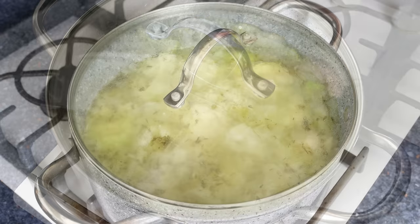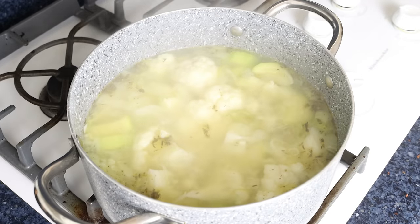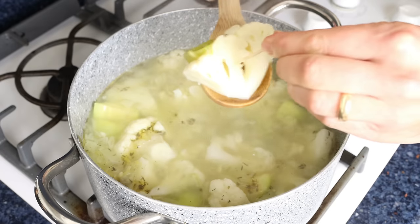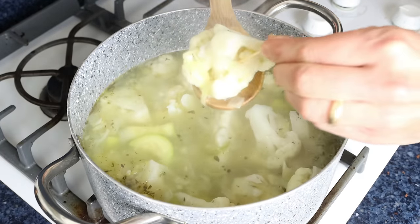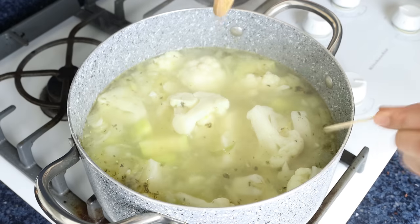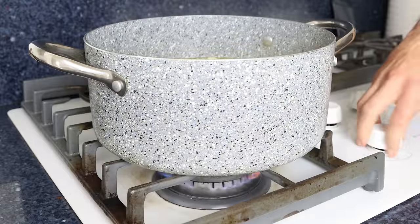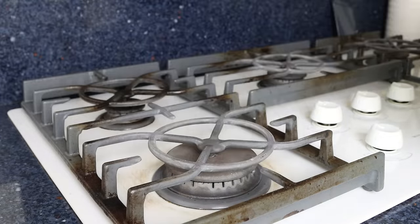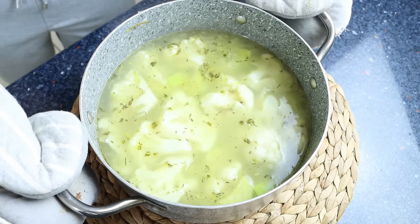After about seven to eight minutes, remove the lid. You can tell when your cauliflower is just cooked through by piercing a floret with a toothpick — if it goes in with some resistance, it's ready. You want it al dente; if you overcook it, it'll end up with a mushy texture. At this point, remove the stock pot from the heat.